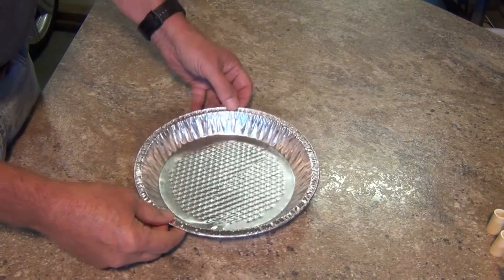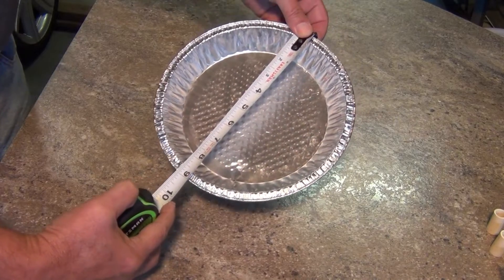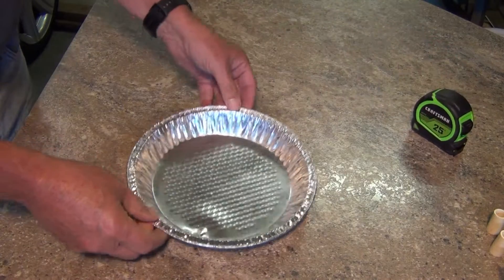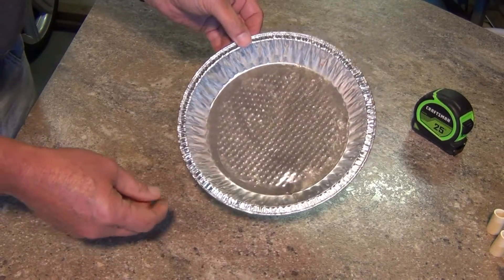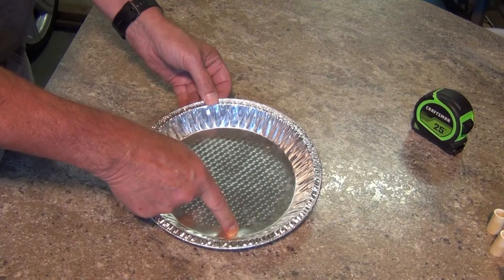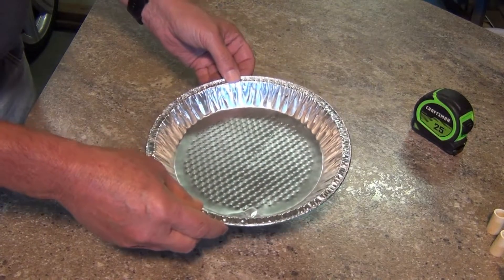This is a standard 9-inch pie plate. It's good aluminum, and aluminum is really good for receiving television signals, so we can make this into an antenna. Being that it's 9 inches around, it gives us a circumference of about 28 and a quarter inches, which is just about a perfect size for an antenna to receive the UHF band.